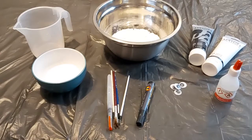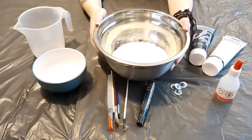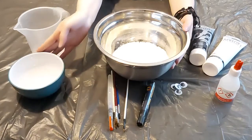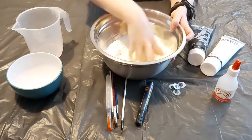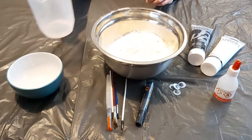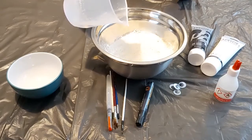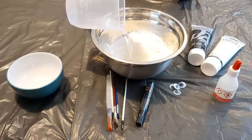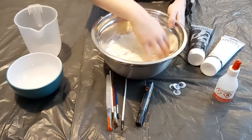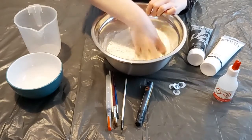To make the salt dough, first take your 250 grams of flour and mix in 125 grams of salt. Give it a bit of a stir — that's your salt and flour mixed together. Now add in 125 millilitres of water. It can get a little bit messy, so I've put black plastic on my table to protect it. Put it all in and give it a stir round — it should form a dough.